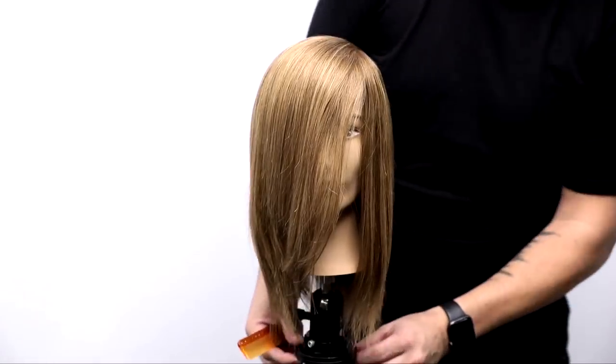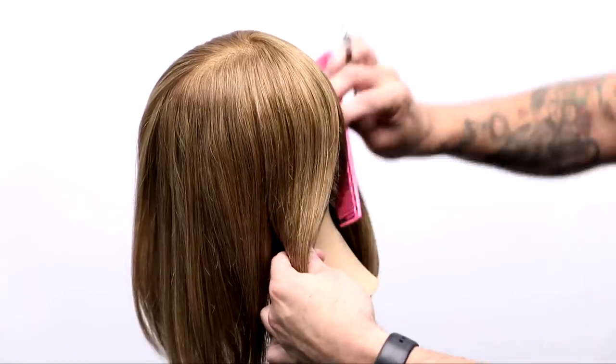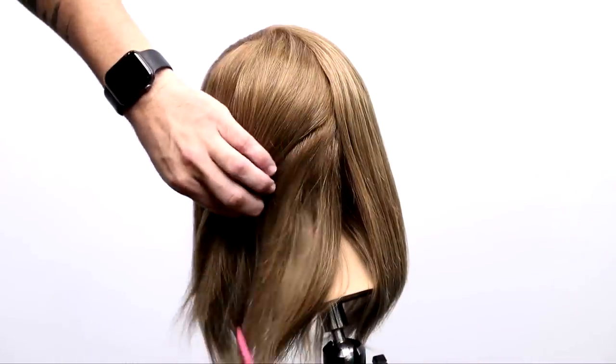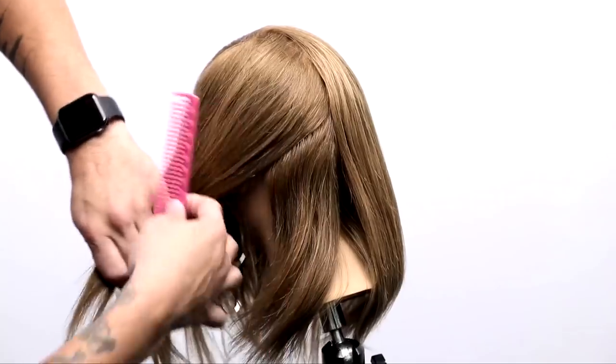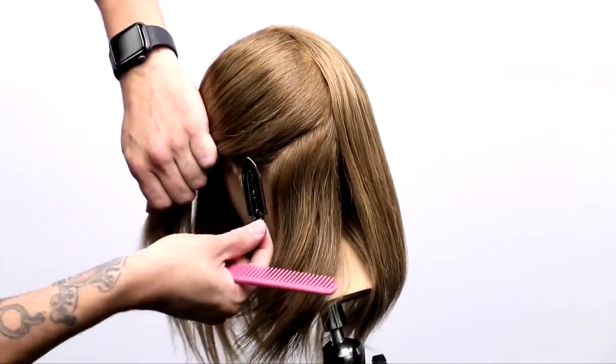What's up guys? Welcome to today's video. Today I'm going to share with you one of my favorite dry haircutting techniques called the stroking technique. I'm going to be cutting a long bob haircut, so that will be the end result. Let's get into the sectioning and then I'll teach you guys the technique.